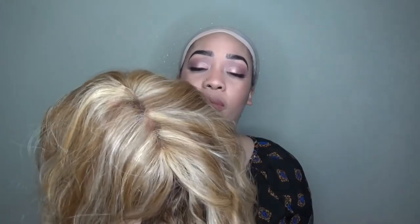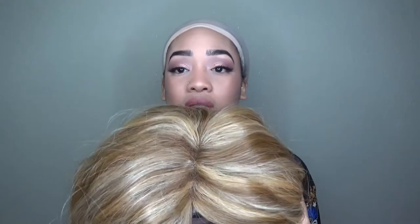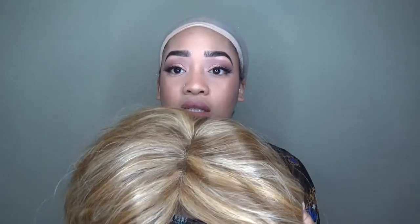This is the wig out of the box and it really did scare me — look at this, y'all. This color is scary! But we're gonna finesse this though, because we can. We ain't gonna be looking like this.